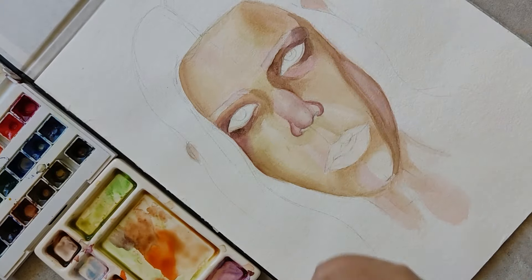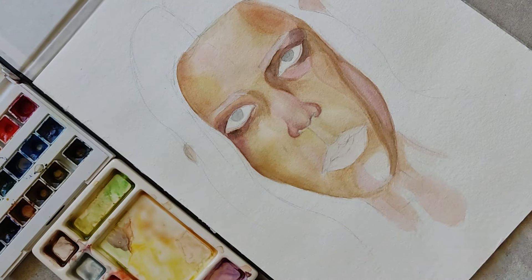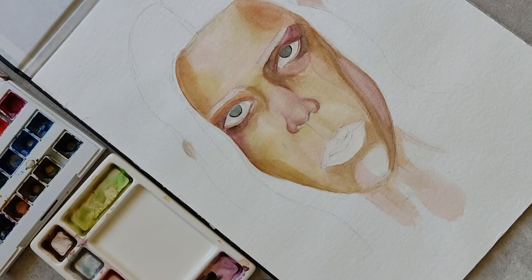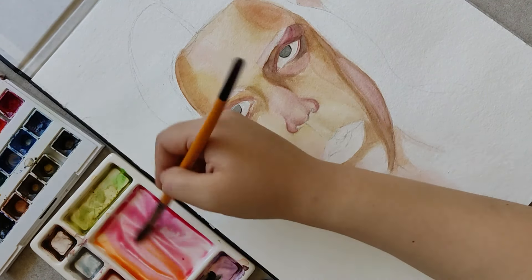Now I feel it's enough for conveying the shape of the face. I move on to the next facial feature, which is the lip. I'll use red orange for the first layer.